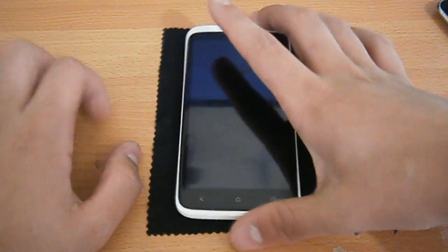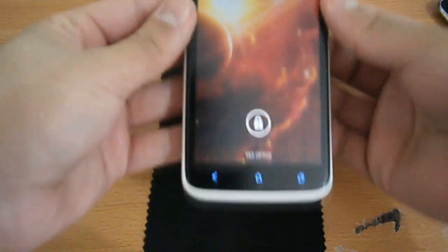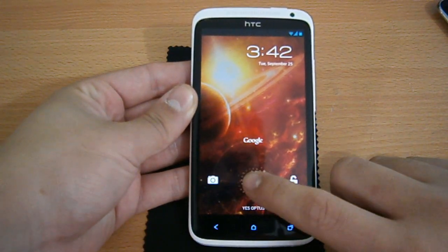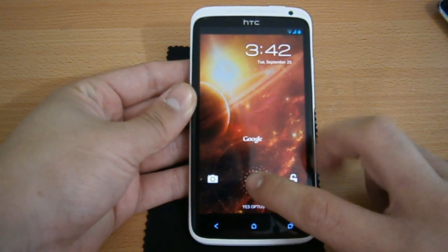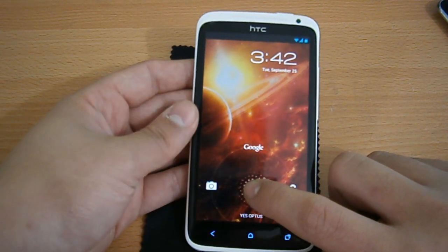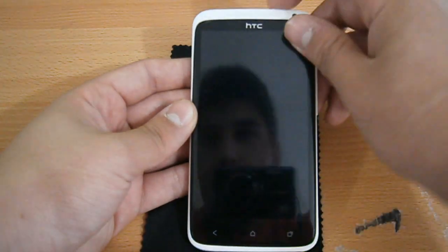Let's review this ROM. You have the Jelly Bean stock Android unlock screen. If you hold down the lock, it's actually locked and then you have Google Now, which actually works, the camera shortcut, and unlock. So you obviously slide it to the side.